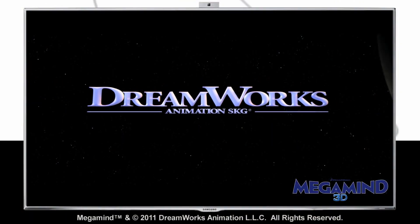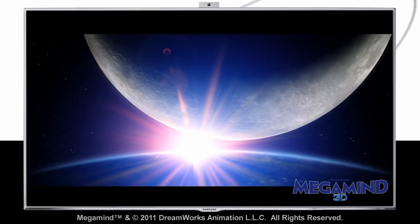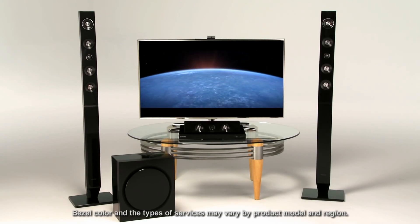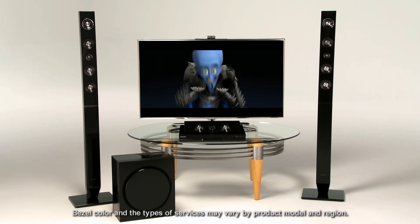Say you want to watch the latest family flick from DreamWorks. You could watch it with the same high quality audio you can expect from Samsung, or you could surround yourself with rich audio to really put yourself in the experience. A Samsung home entertainment system takes your Samsung TV to the next level.